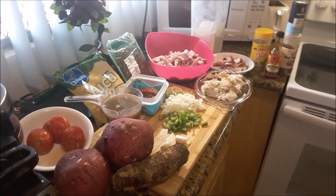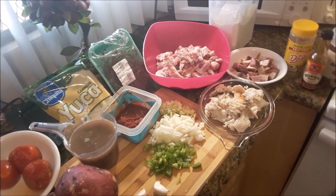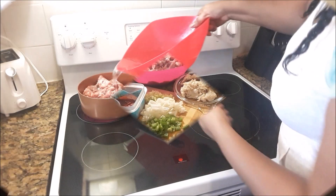Here are the ingredients that you would need for this soup. Okay, let's begin.